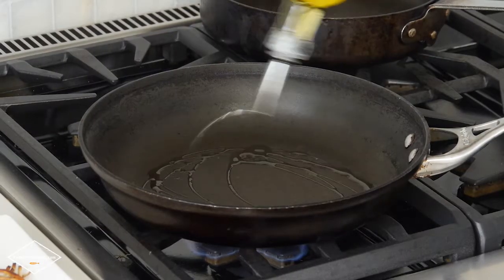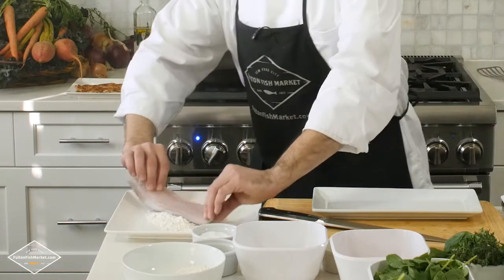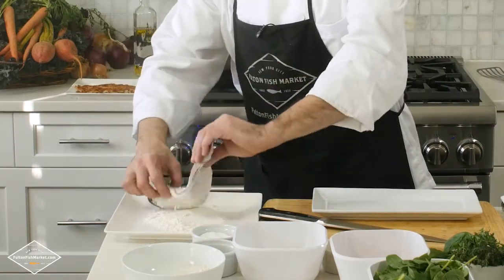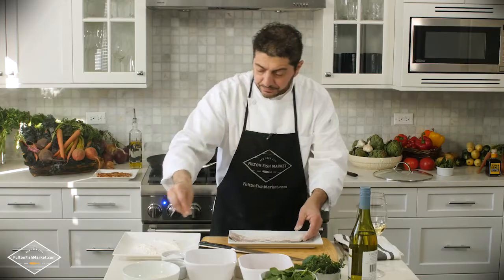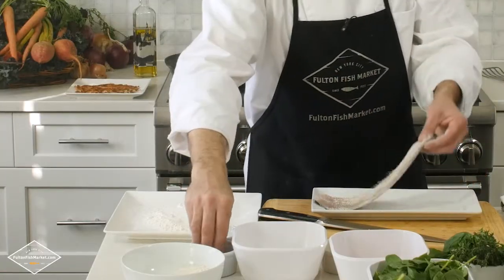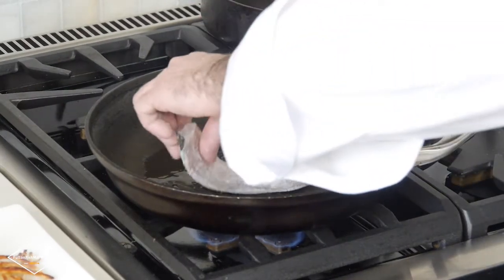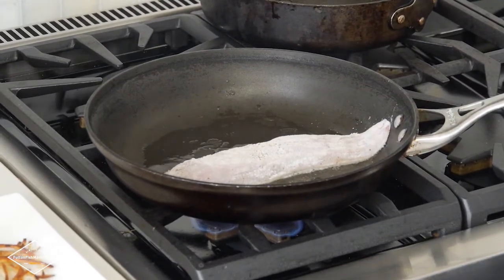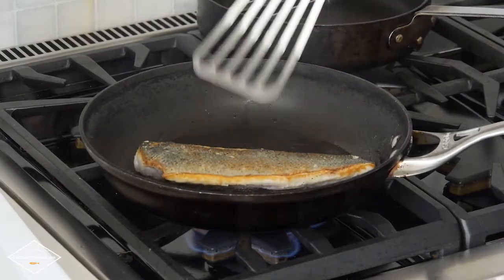We're going to put our oil in our pan on medium high — not too hot. We don't want the oil to burn. We're going to lightly flour the Branzino filet and season it with salt and pepper. Now we're going to move it to the pan and let it cook about five minutes each side. I'm going to turn the fish right now. Look at the crispiness on the skin — you do want the skin to be crispy because you do want to eat the skin. That's the best part of the Branzino.